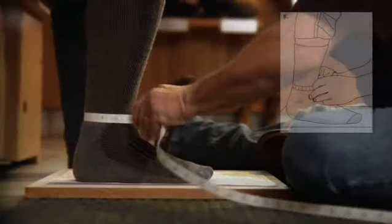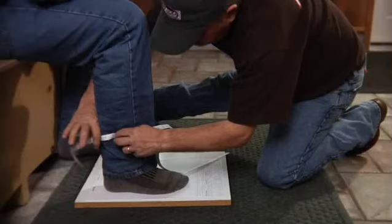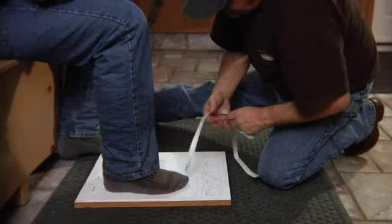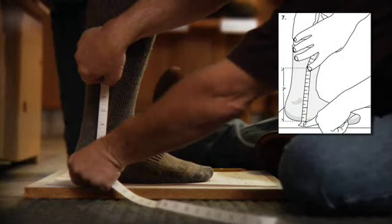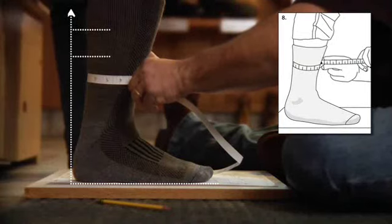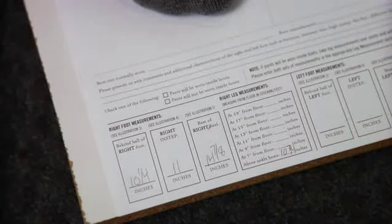Now we'll need your right leg measurements. Begin by pulling the tape snug around your ankle, just above the ankle bone. Write it down in the space provided. If you know you'll be wearing your pants inside your boots, please take two sets of leg circumference measurements — one set that includes the pant legs in the measurement and one that does not. After the ankle bone, measure the part of your leg that is seven inches from the ground. Take the next measurement two inches up from the last one and continue at two-inch intervals until you are up to the boot height you're ordering or may order in the future. Make sure all of your measurements are written down in the space provided on the form.